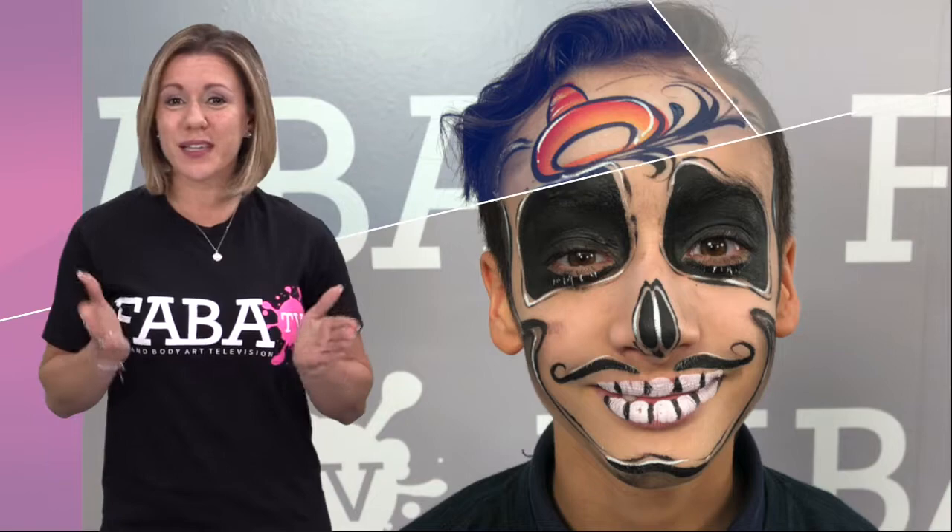Join Marcela Bustamante in this colorful adventure in Day of the Dead art. Marcela will show you some of her own unique designs and techniques to make fun Katrinas, also known as sugar skulls, for this holiday season.